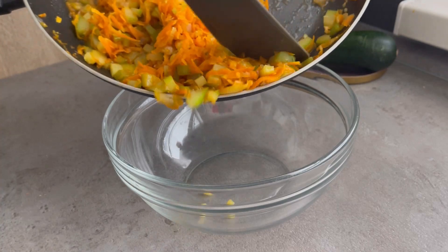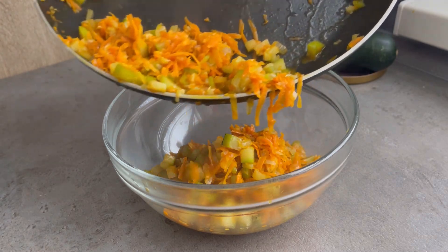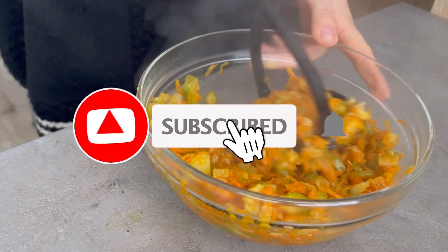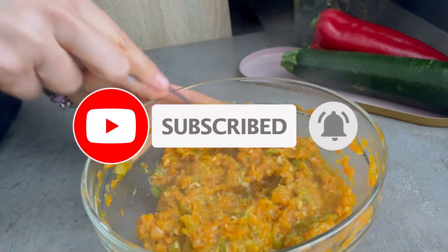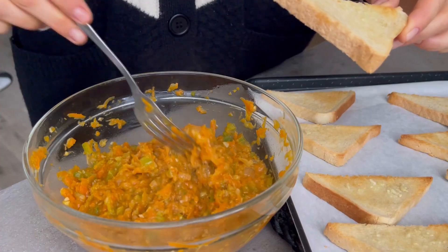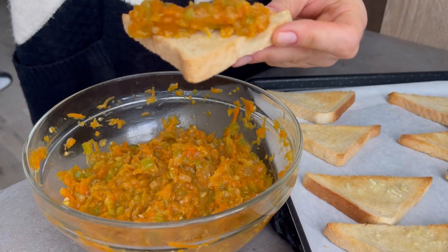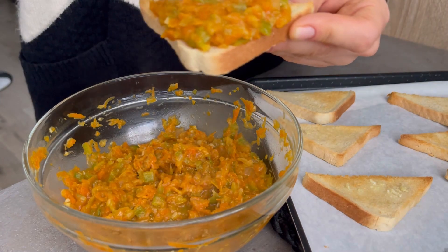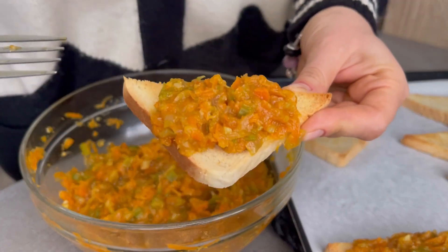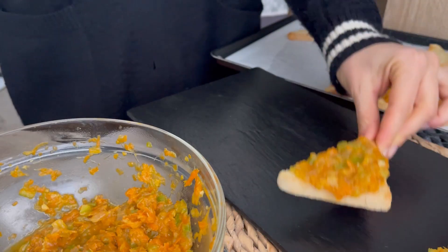Then, after I prep the pasta, I put on the pasta. The pasta is dry, and you can put the pasta on the top. Put the pasta on it. Thank you.